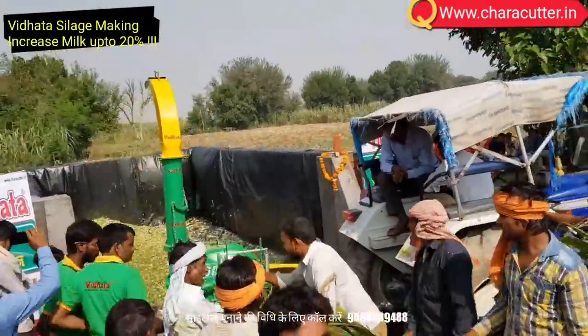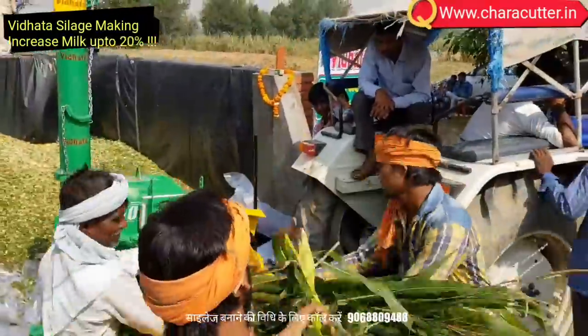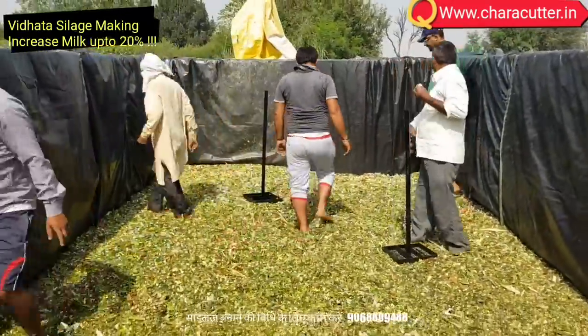Make the filling as soon as possible, with mixed chop length sizes of 5 mm and 13 mm. The filling process can be completed within 12 to 16 hours. More than this period, silage can be spoiled as we will be losing good bacteria.